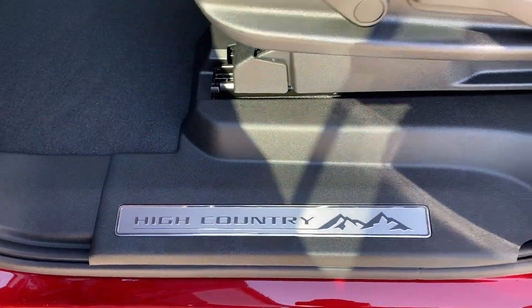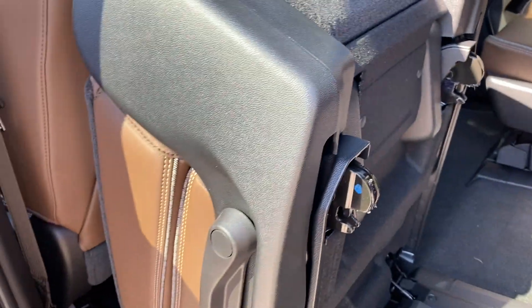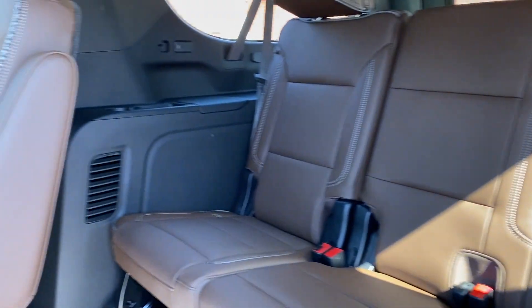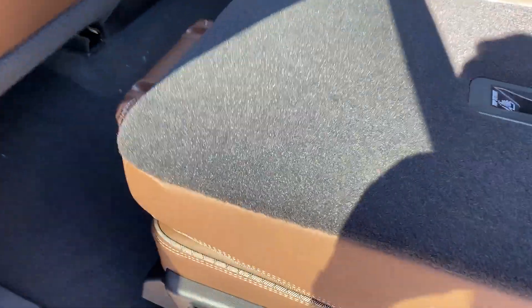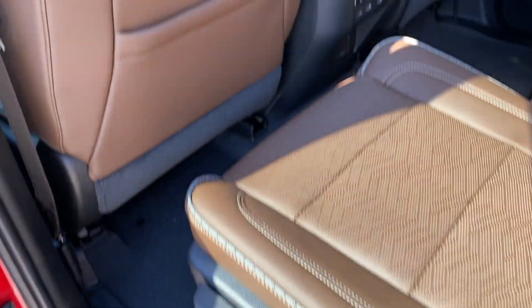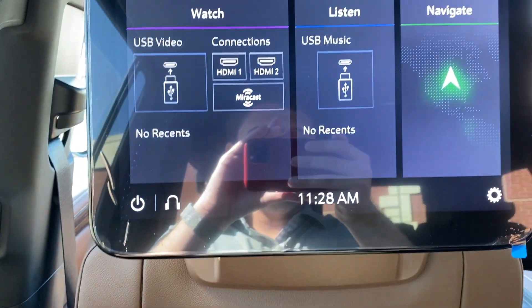Getting into the third row is super easy — just pull on the lever once to fold the seat flat and once more to fold the seat up, giving you access to the third row. There are vents, USB power ports, and cup holders back there. Putting the seat back down, third-row passengers can also use the strap to open it themselves. Inside the second row, it's in the furthest forward setting but there's plenty of room, and you can lift the lever to scoot the seat back.